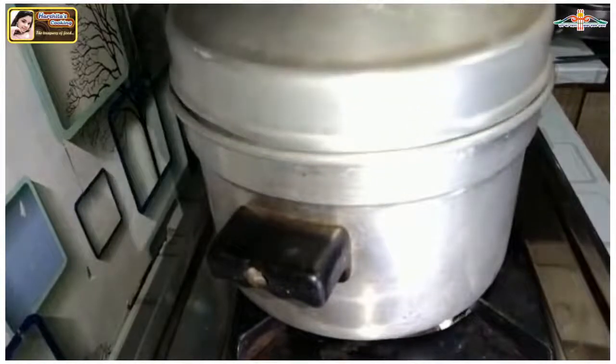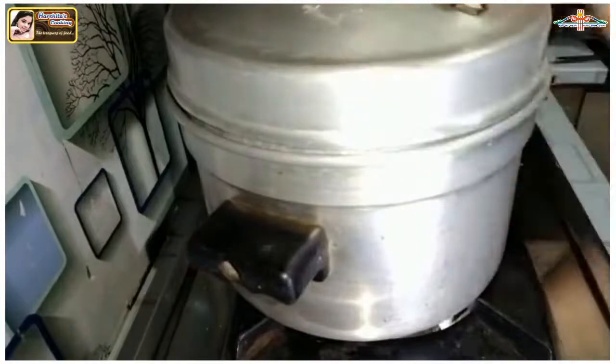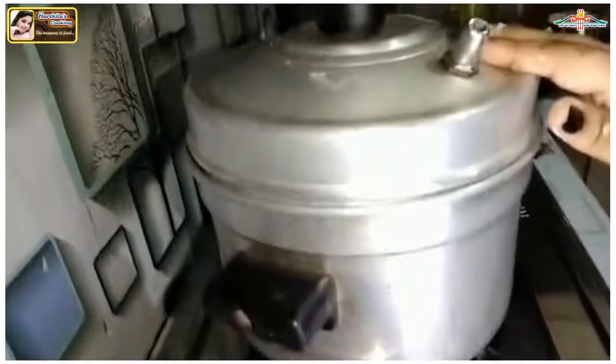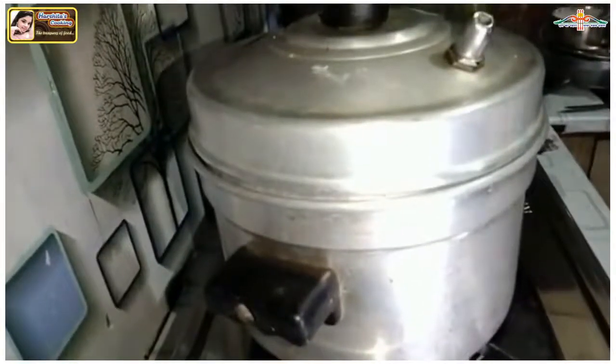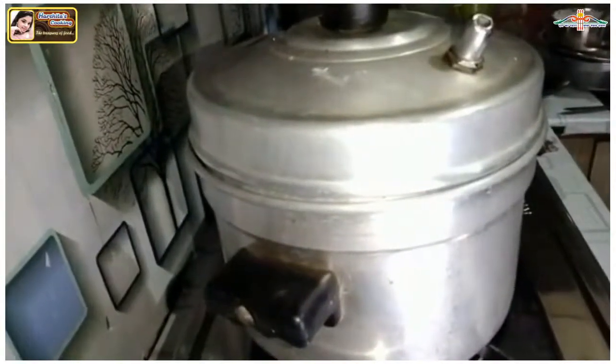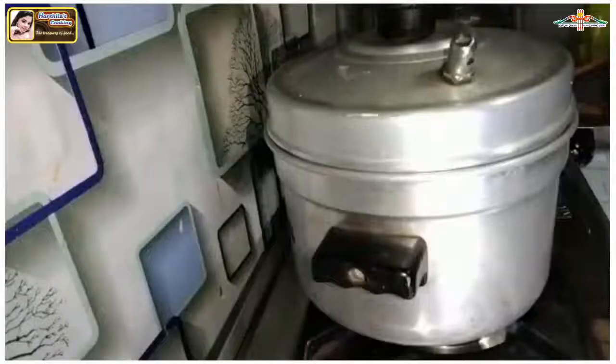Now we are making idli for the first time in this cooker, so for the first time we will steam it for 10 minutes. After the first batch, we will steam it for 7 to 8 minutes. Now let's see if my idli turns out good or not.